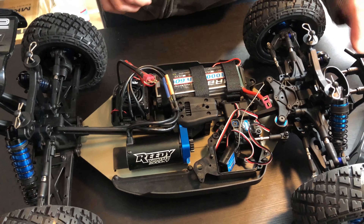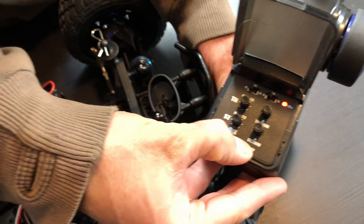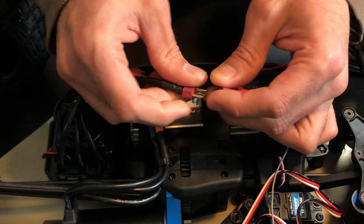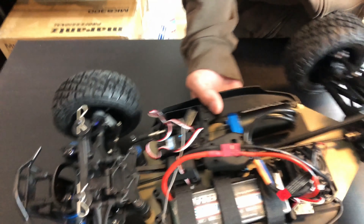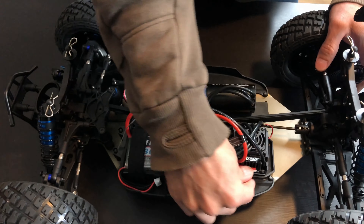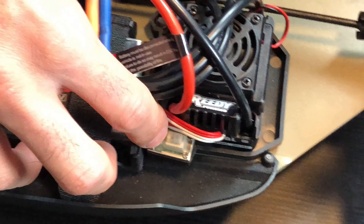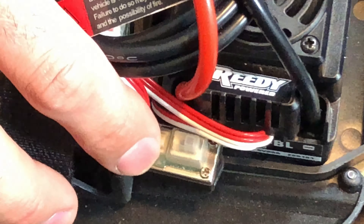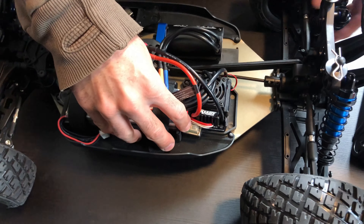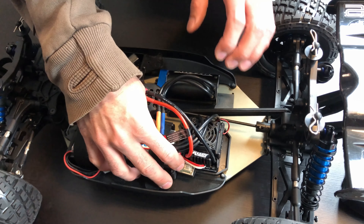The first thing you do is turn on the radio, then plug in the battery to the ESC, and hold the button down as you turn on the ESC. There's a button you can push down and a button that slides side to side. As you turn on the switch, let go of the button as soon as it starts to make a sound and flash the light.